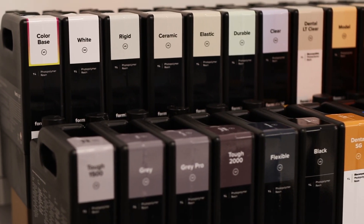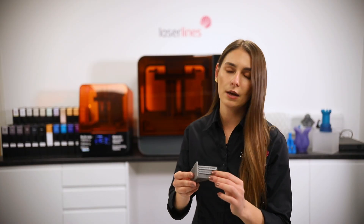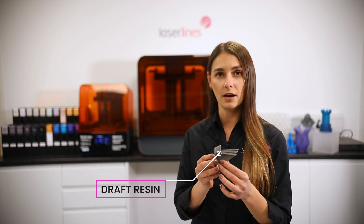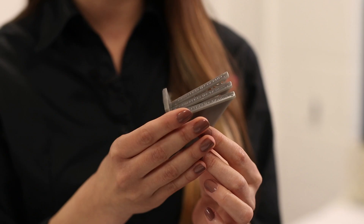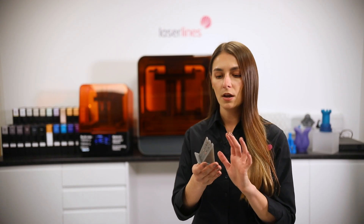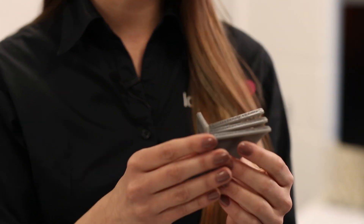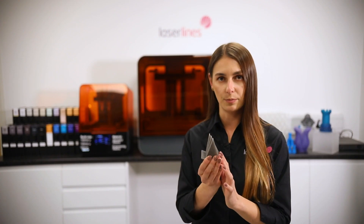Formlabs has a wide variety of resins available for the printer. The first resin we'll talk about is the draft resin — it prints up to four times faster than the others and is ideal for initial concept design and bringing a product to market faster. You can choose different settings: 200 microns for fast prints, or 100 microns if you have fine details on the part.